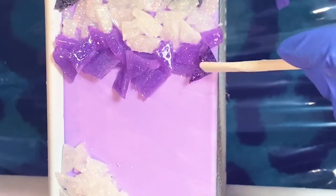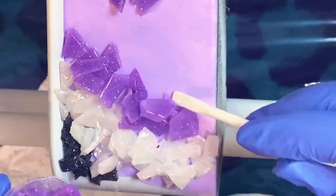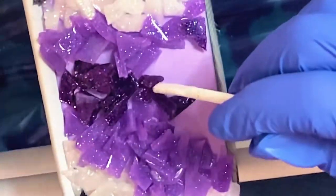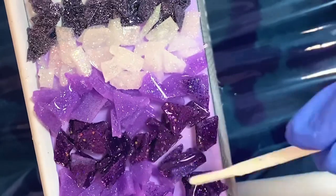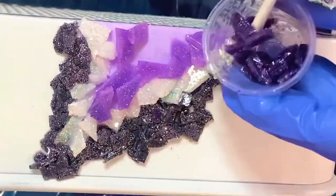Continue each step with each different color of your epoxy rocks, placing them in your desired locations. Then once all your epoxy rocks are where you like them, go ahead and let this sit for a full 72 hours so it fully cures before you move to the next step. You don't want to accidentally dislodge any of your epoxy rocks, so let it fully cure before the next step.